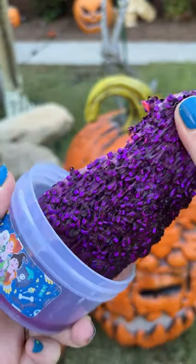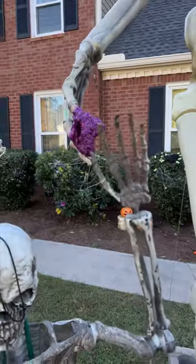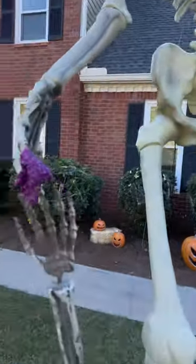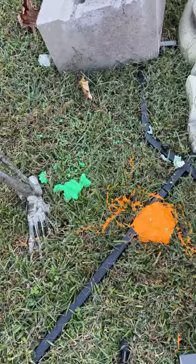So let's go with Hocus Pocus. Maybe the Sanderson sisters are more his style. I'm crossing my fingers. And look at that, you guys — he's holding on to it exactly like I hoped. He loves Hocus Pocus slime. But now I have to clean up my grass.